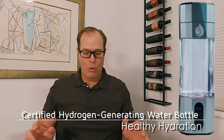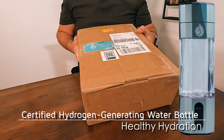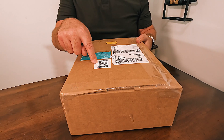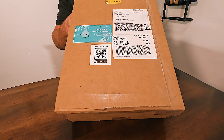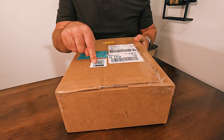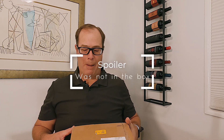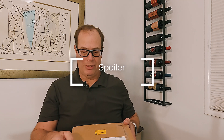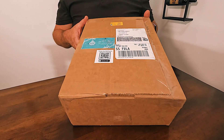So we are going to open this. This is what the box looks like — nothing special. They do have a scan-me code. And it has a little thank you from Healthy Hydrogen on it.